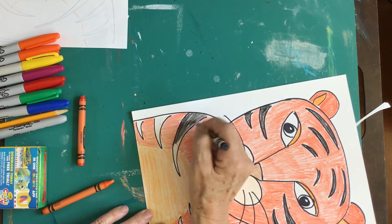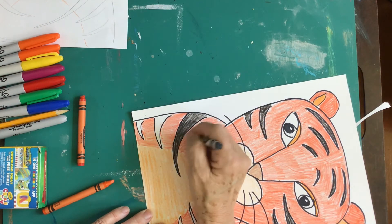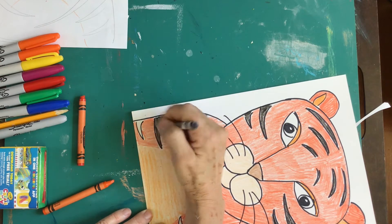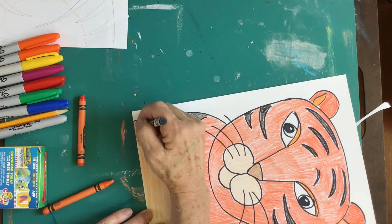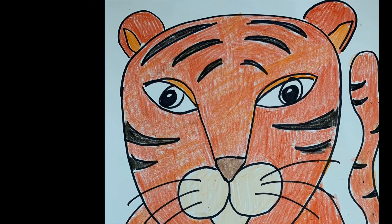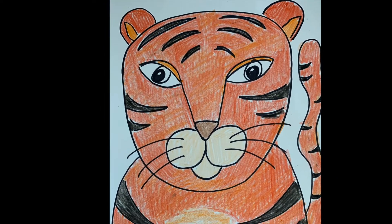Let's have black be the last color that you color with — it tends to smear otherwise. Fill in the tiger's stripes. And ta-da, there is my tiger!